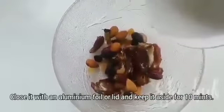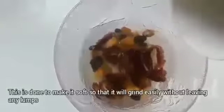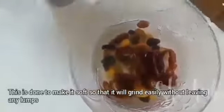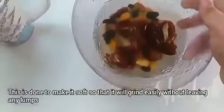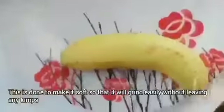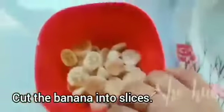I will close it with aluminum foil and leave it for 10 minutes. We have a banana slice — it is not too robust.